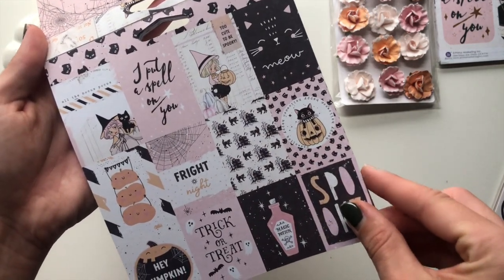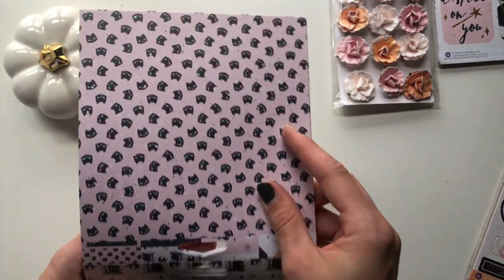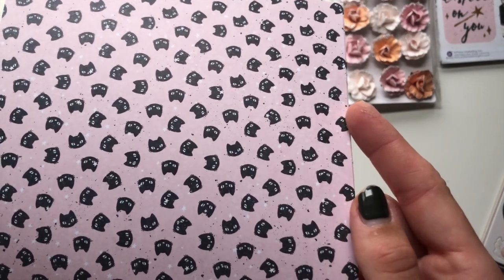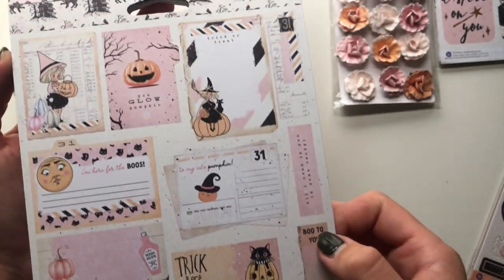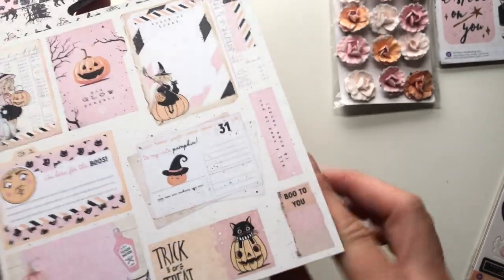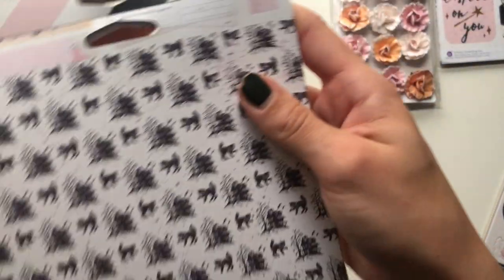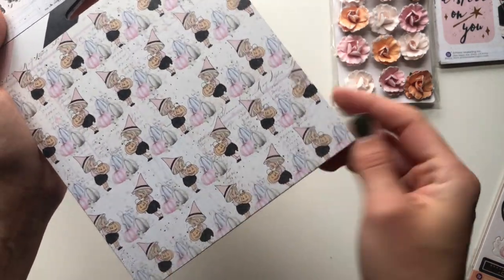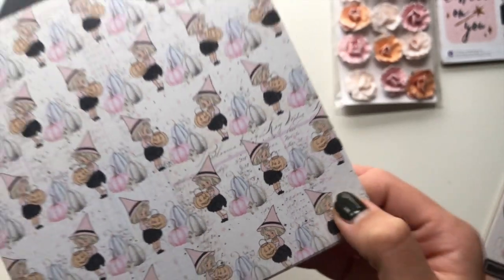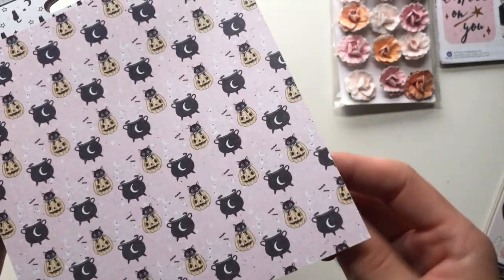Next one is the cut-apart sheet - this is like two by one and a half. That's four of those and the back of that is those little black cat heads. Then we've got this one that I didn't get in the 12 by 12 version, but it's really nice. The back has this pattern with a haunted house and the black cat, and this is the little girl that's a witch.